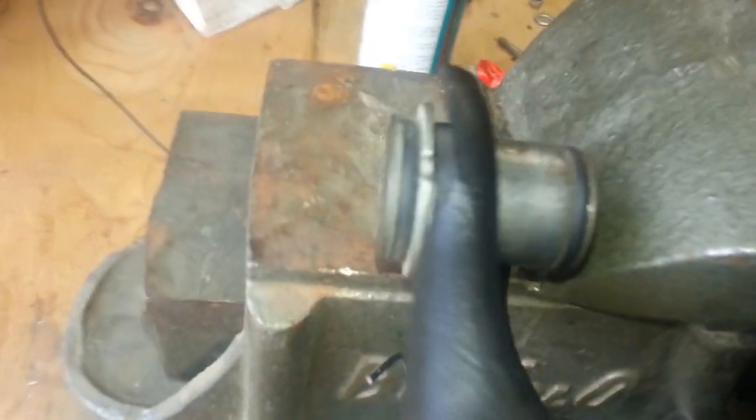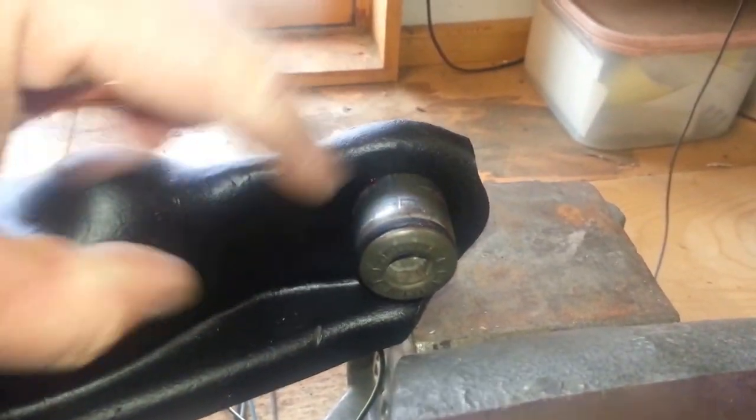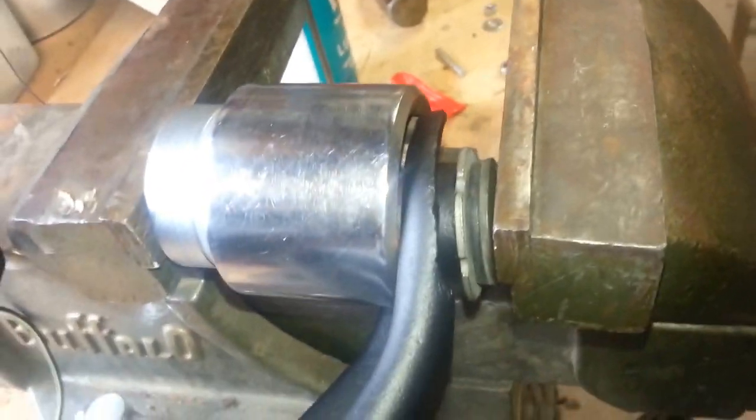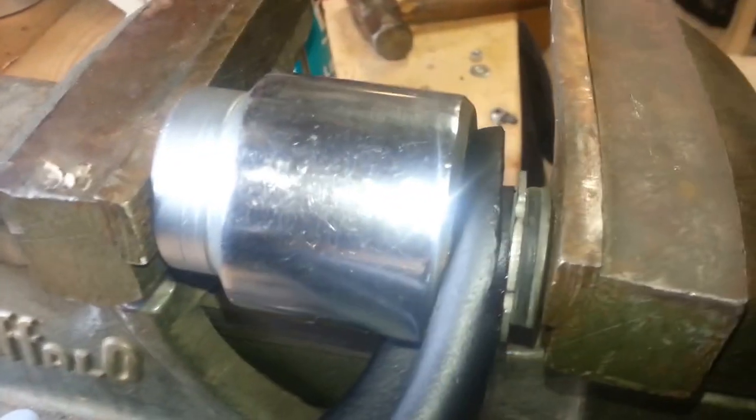I went ahead and got one of the bushings pressed in. Here's how I pressed them in: pretty simple — I put a socket on one side big enough to accommodate the opening, so it would set on the back side and just go around and hit on the control arm. If you don't have a press, use a good-size vise and socket. I put a little lube on the inside of the control arm so it would slide through a little bit easier, because those are pretty difficult to get in.